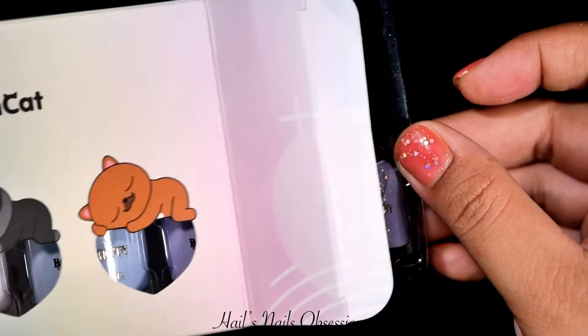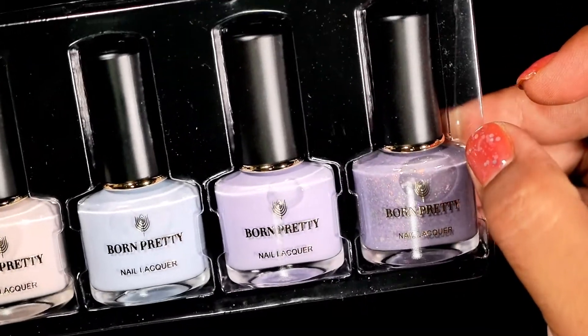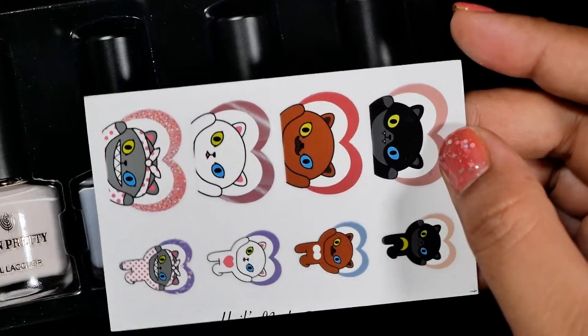So inside the box, there's four polishes and a Kunkat sticker where you can paste it on the bottles, or you can paste it anywhere you want. Okay, I'm not gonna waste any more time. Let's get started.